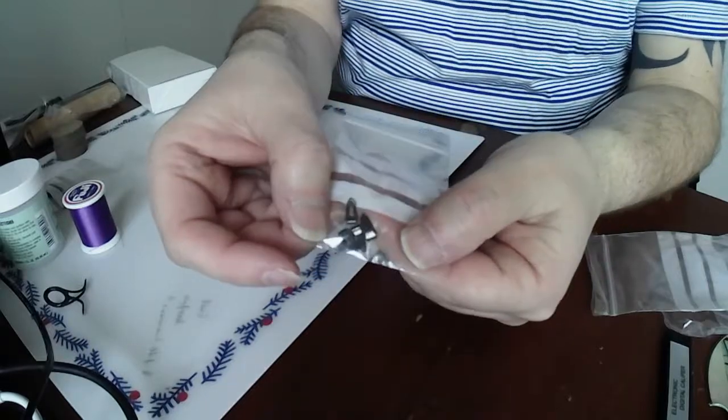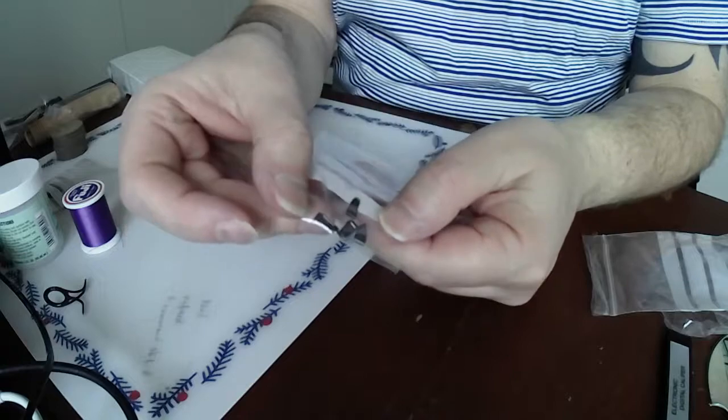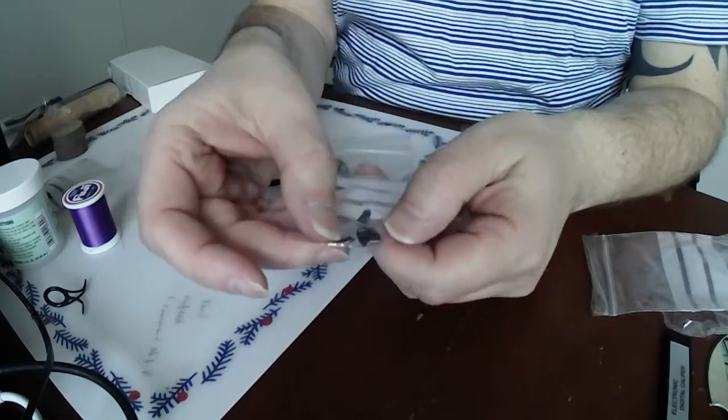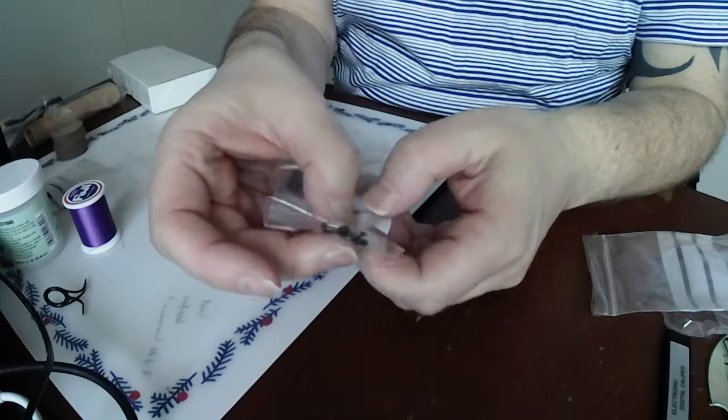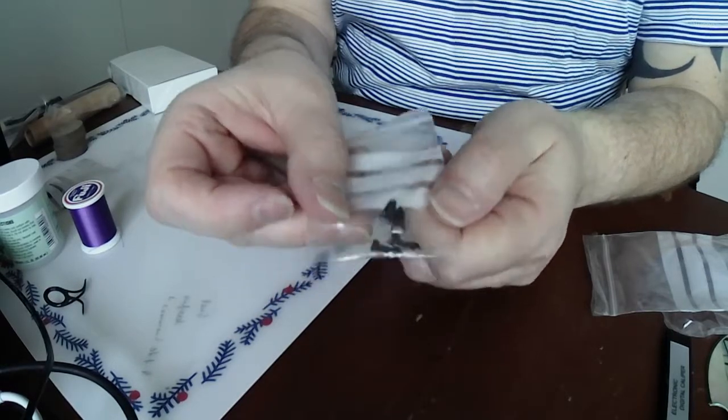A bunch of the black hook keepers - the Fuji ones, which I like to use for various projects I've got kicking around. My rule of thumb now is every time I redo a rod I put one of these on. I just can't see a reason not to do that.